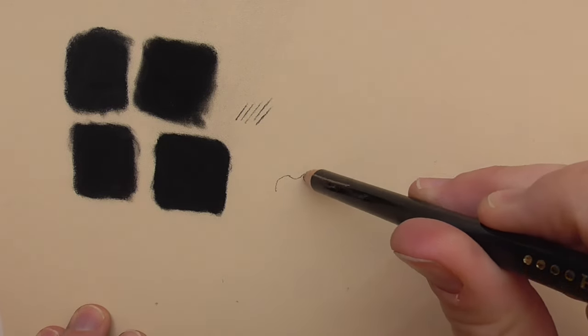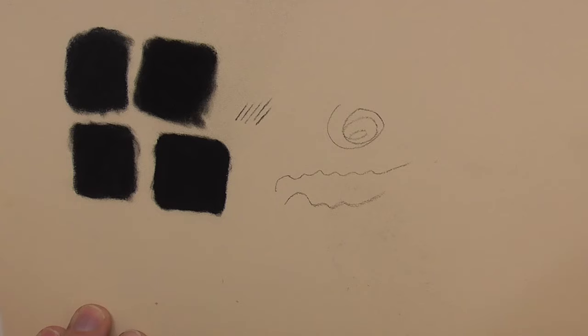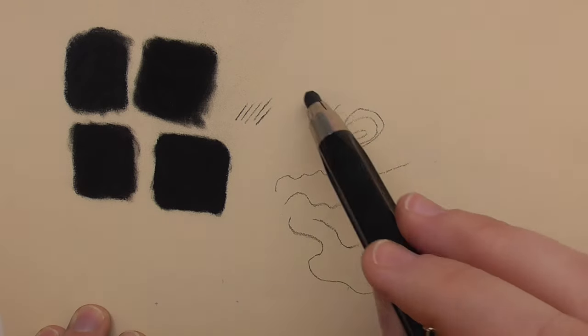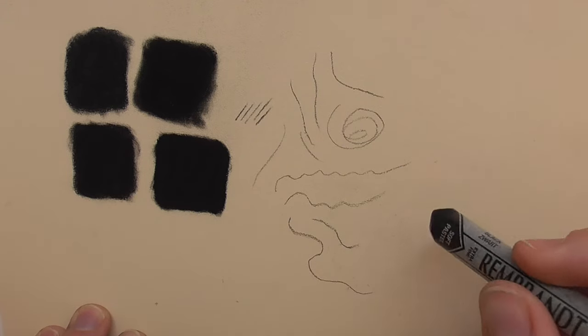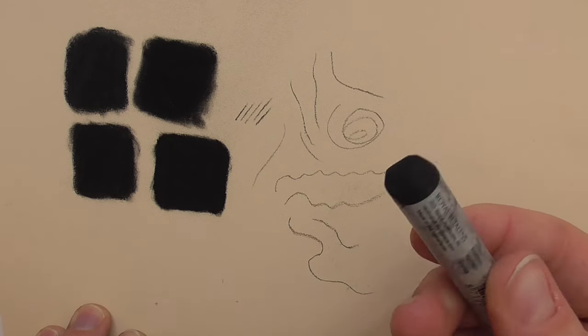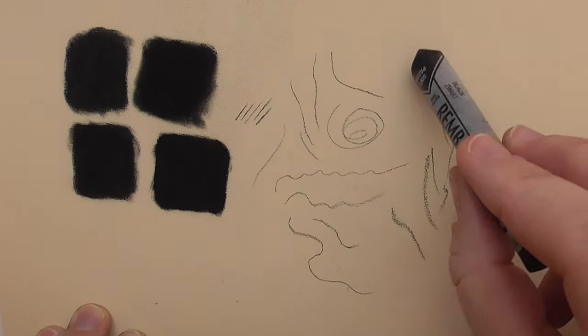Soft pastel pigments are really great. You can use the charcoal for drawing fine lines — the hard version is really great. You can also use the Cretacolor for drawing fine lines; you can use these edges like a pencil. The Rembrandt soft pastel stick is more for drawing base layers, but of course you can also use the edges that appear when you're drawing and use it with light pressure for lines in your pastel portraits.